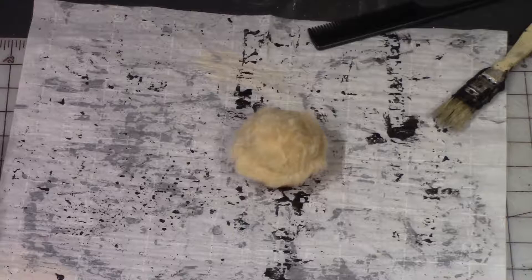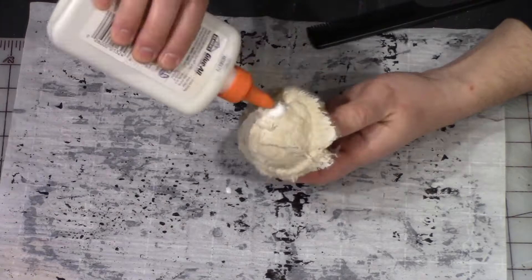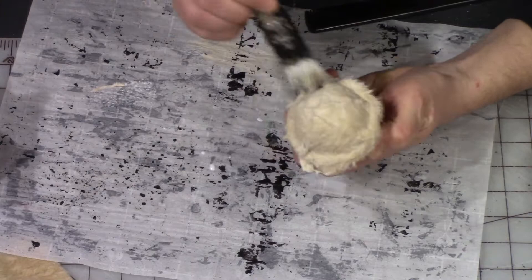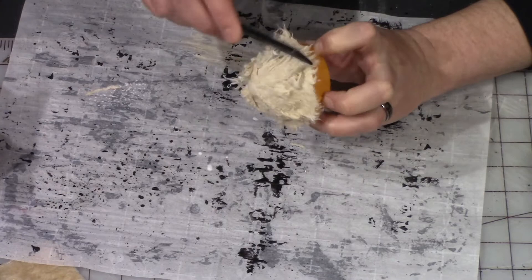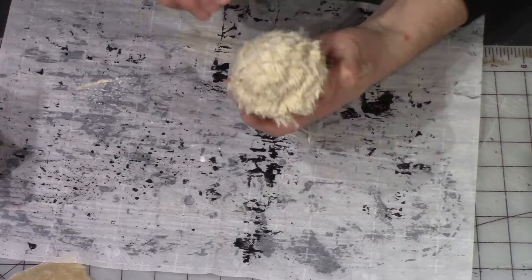Then I'm using some watered down white glue - PVA glue - and just soaking that into the teddy bear fur so that it would hold up under use and be able to be painted. I'm using the brush to kind of fluff it up a little bit. I didn't want it to look so flat, and then I'm using a comb to kind of comb in layers and fluff it up even further and shape it to the appropriate shape I wanted in the end product.